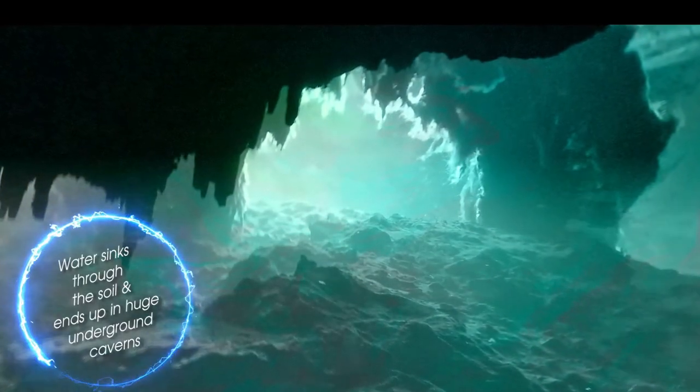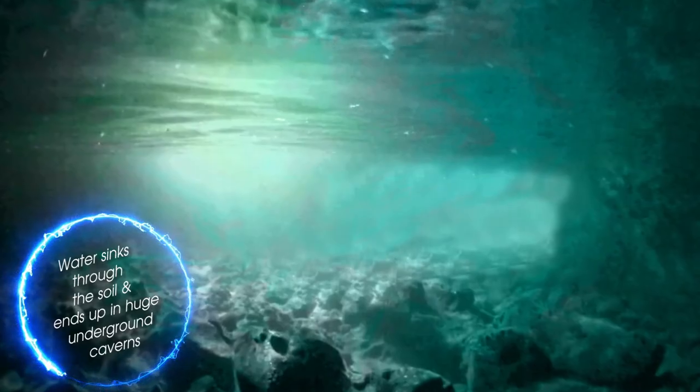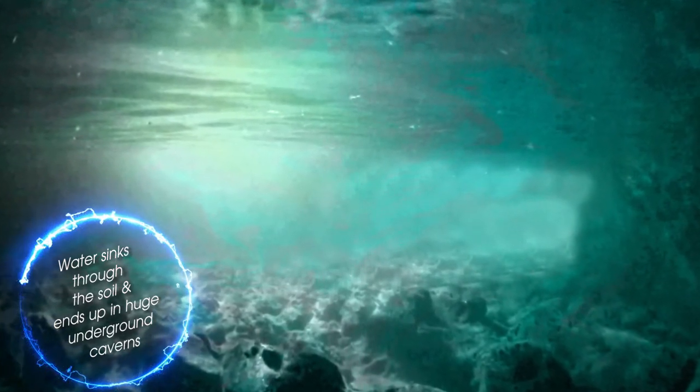After sinking down through the soil, the water ends up in huge underground rock caverns. When a borehole is drilled, it taps into this water and pumps it to the surface. In many areas the water is still clean and pure, but there are places where the water has picked up unwanted elements as it filters through the sand.